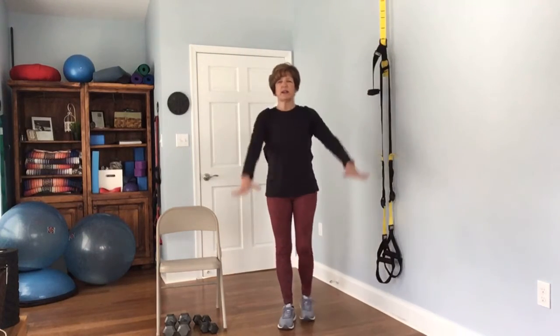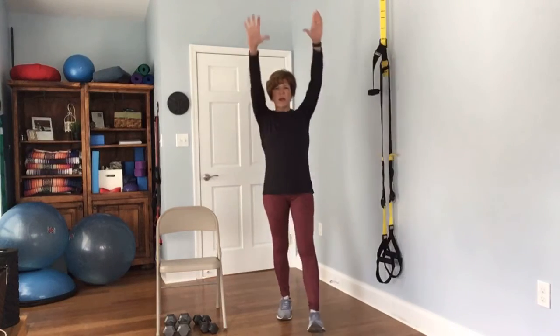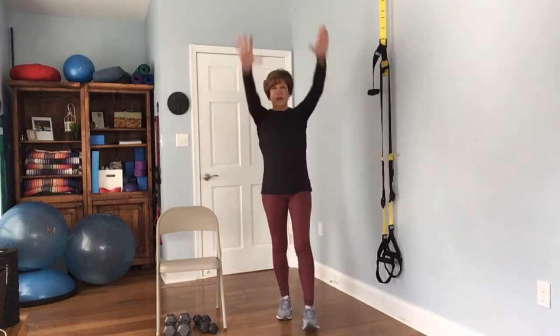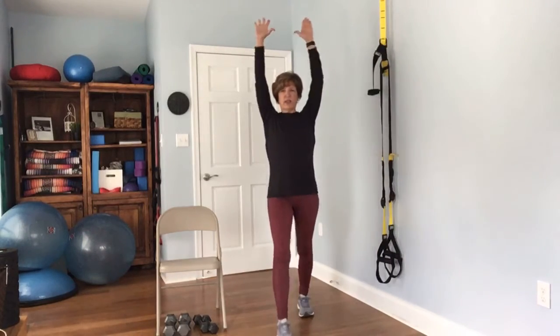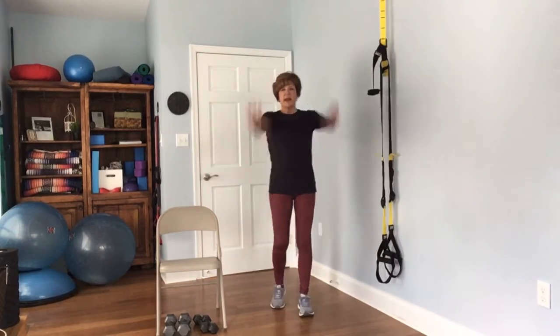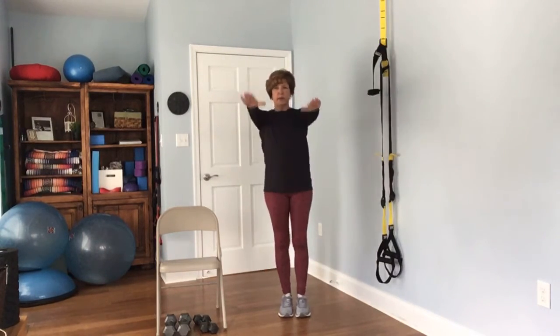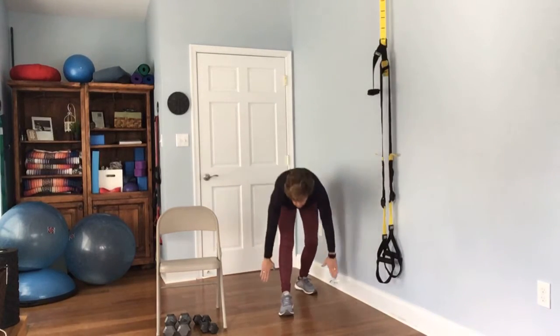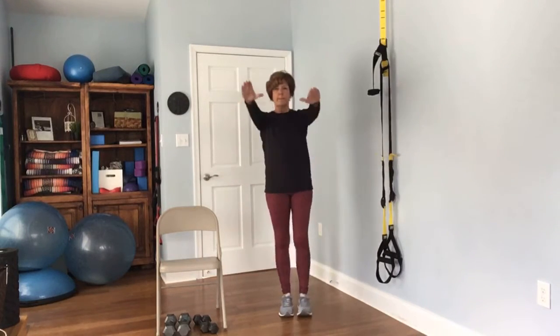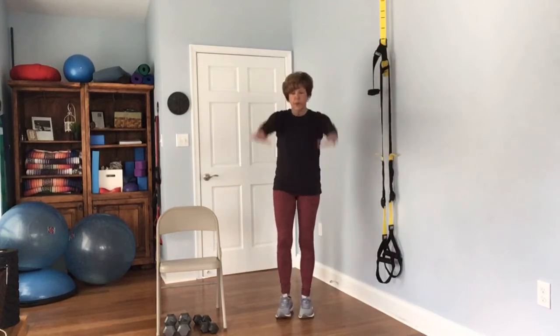Go ahead and take your right foot and step it forward and reach up to the sky and come on back. The back heel can be lifted. Reach up and come on back — we'll do everything like five times. Then you're going to step back and come back up. That front leg, try to keep it straight so that you can give it a nice stretch.